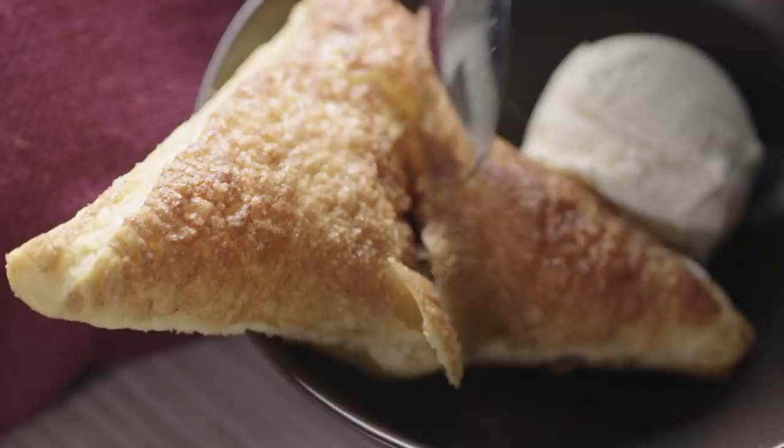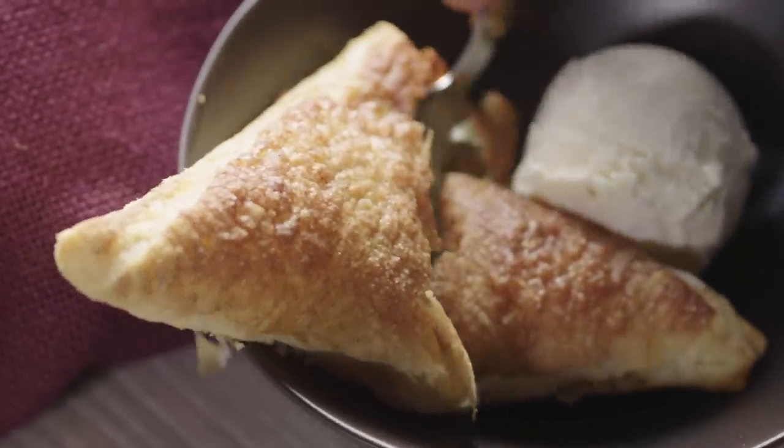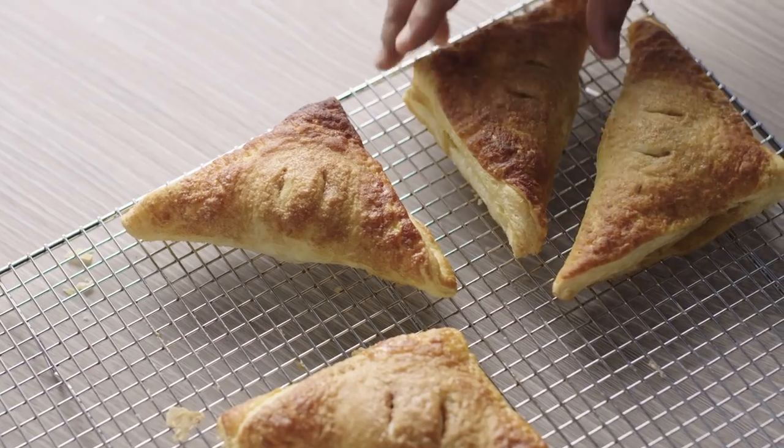As a kid, I always looked forward to going to upstate New York to visit my grandparents. In fact, this is where I first found my love for cooking. My fondest memory was baking little apple pies with my Nana. Those little apple pies were actually apple turnovers, and every time I have one, I always think about my Nana.